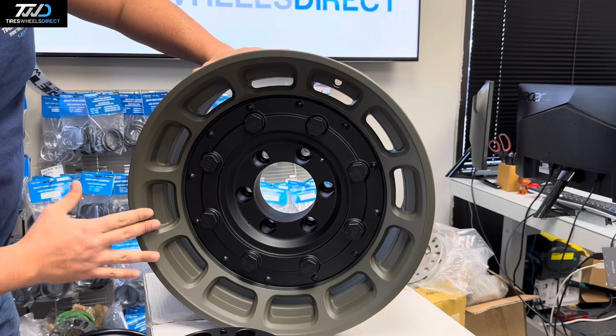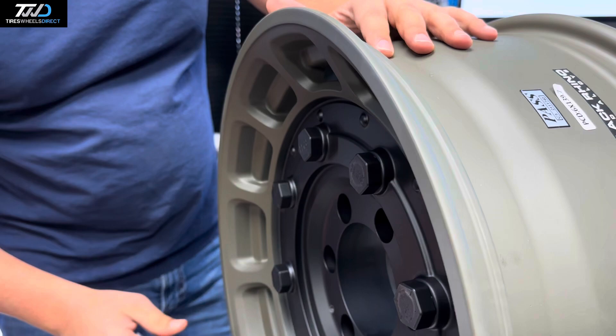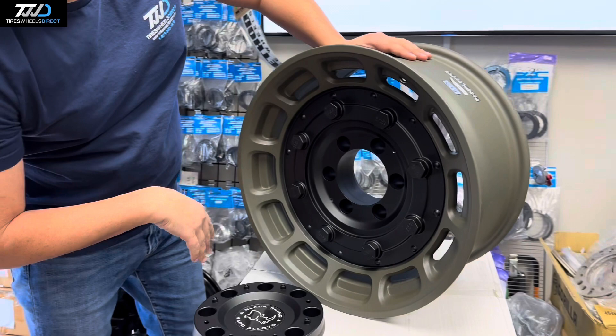The bolts are not removable — they're fixed in place just for aesthetics. The center part is black and the outer part is the olive drab green color.